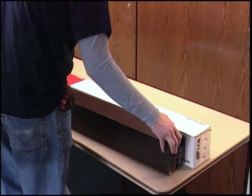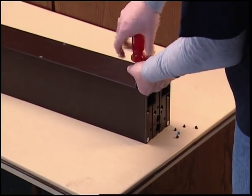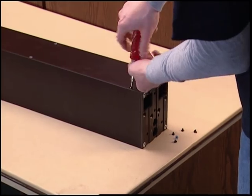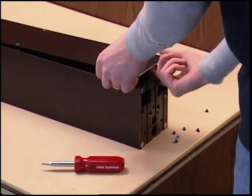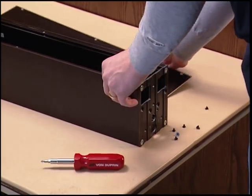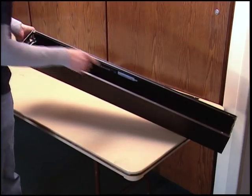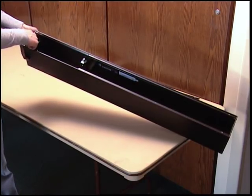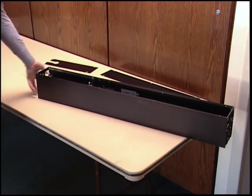We will begin with the header installation. First, you'll want to remove the cover plates. Note that this unit is a bottom load unit, so the header covers are on the bottom of the unit. Set the covers and screws aside until you complete the rest of the installation. Next, identify the inactive end of the operator, which is opposite the motor gearbox brackets. The inactive end is the end where the incoming 120 volt conduit will be located.